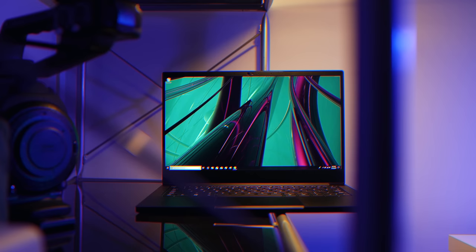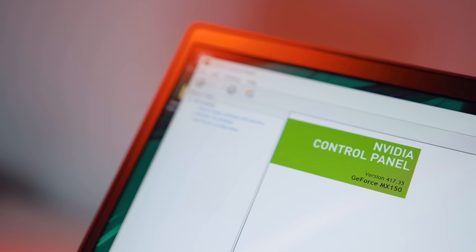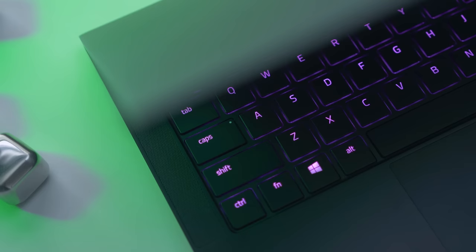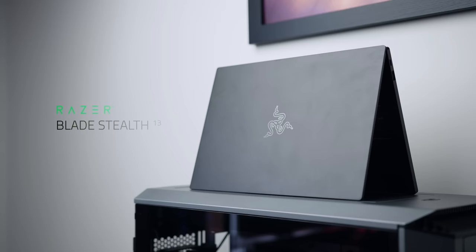The new Razer Blade Stealth defines portability without compromising on performance. Featuring Intel's latest 8th gen CPU and Nvidia MX150 GPU, up to 16GB of memory and up to 13 hours of battery life — experience some of the most popular games wherever you are. Learn more about the Blade Stealth down below.